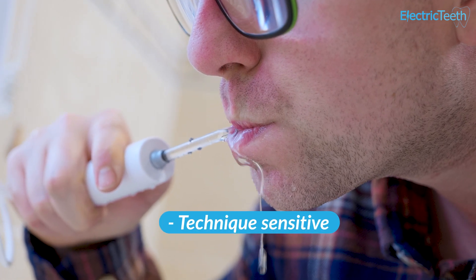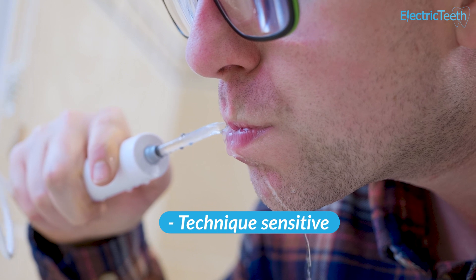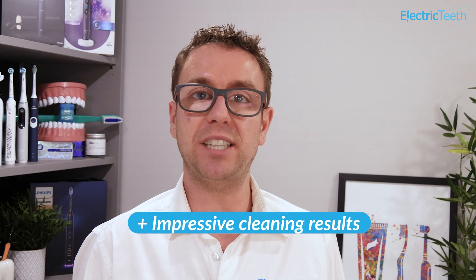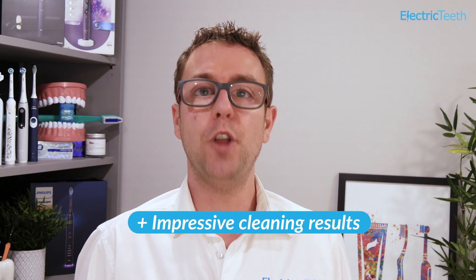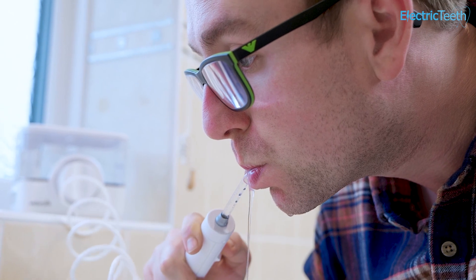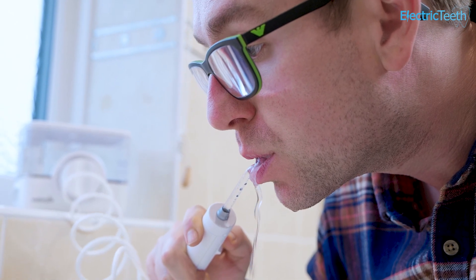Despite being technique sensitive, water flossing generally feels easier and more effective. The cleaning results are impressive — I haven't been disappointed. The water blasts away the debris and disrupts the plaque-causing bacteria as you move it along and between the teeth.